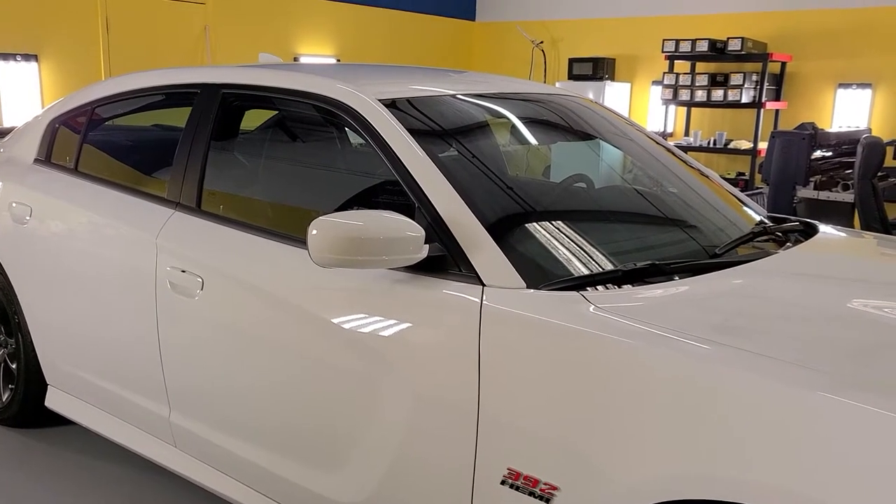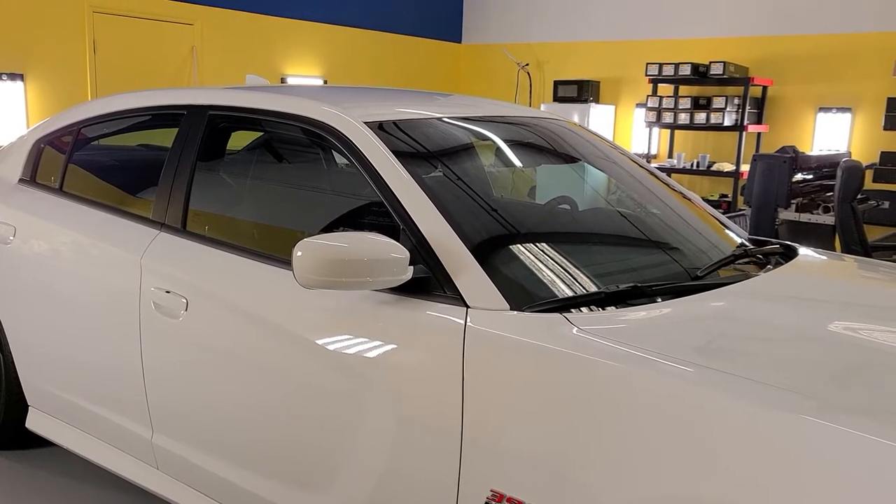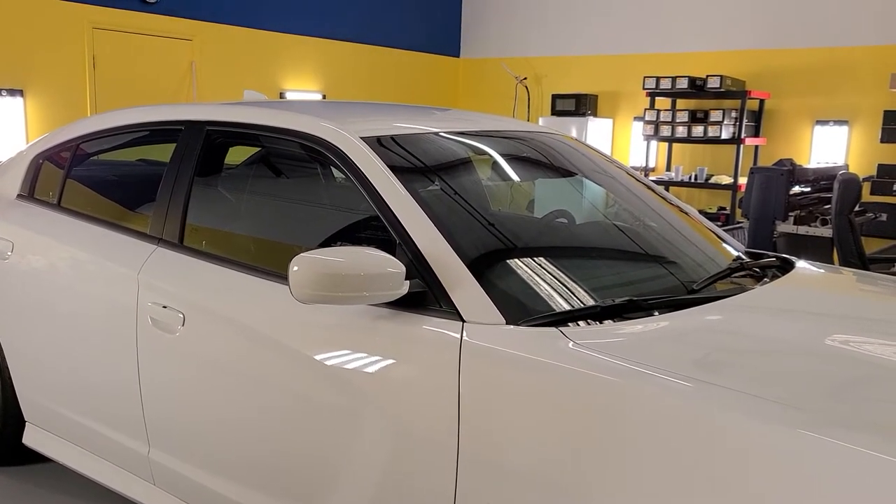Hello, my name is Sean with Tent Man Window Tinning, and I have people ask me all the time: how clear is the XR Black 70 for the whole windshield, and the XR Plus 70?